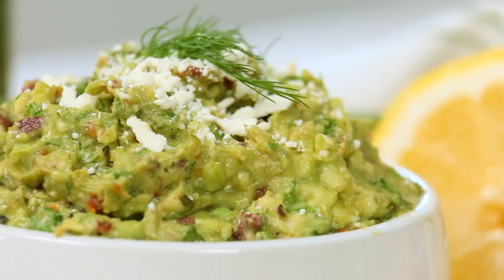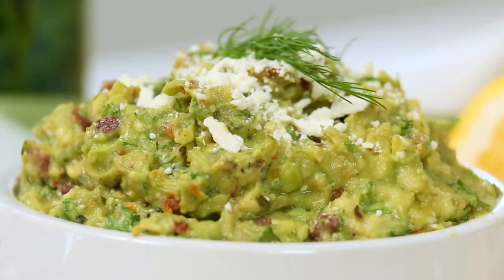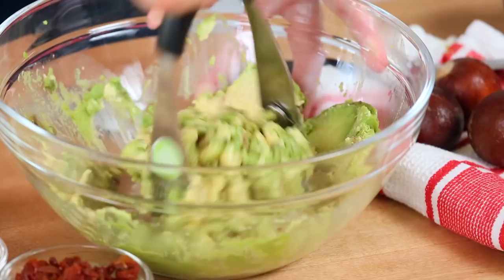Next I have a Greek inspired guacamole. Now I know this doesn't sound very traditional but trust me it is super delicious and of course as always it starts with some lovely avocado in my bowl. I'm just gonna give it a quick mash, then I'm going to build in some flavor.